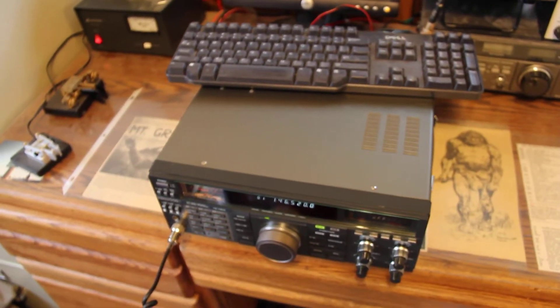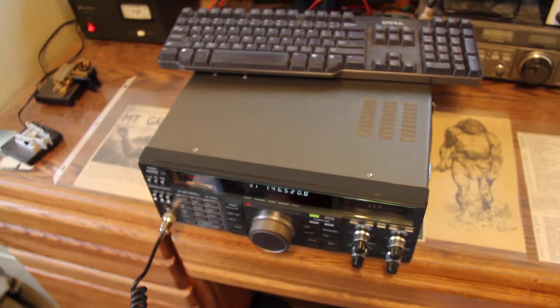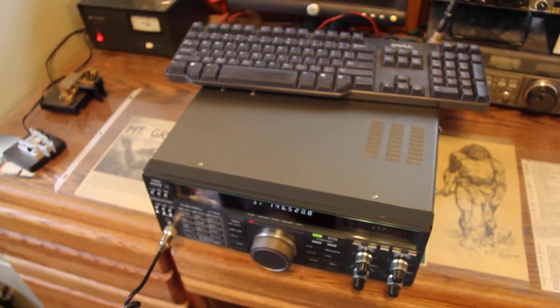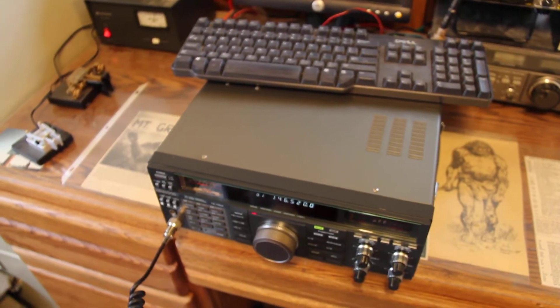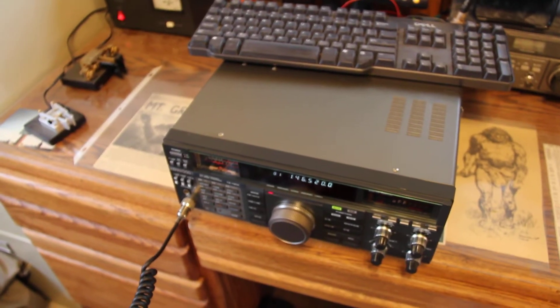So, back to you, Roger. Whiskey X-Ray Zero, Papa Italy X-Ray. Okay Chris, very good. I've captured that on video and audio, and I'm going to put it on YouTube. If you want the link I can give it to you, but it's mostly for demonstration purposes to let them know how well the radio is working. I sure appreciate it.